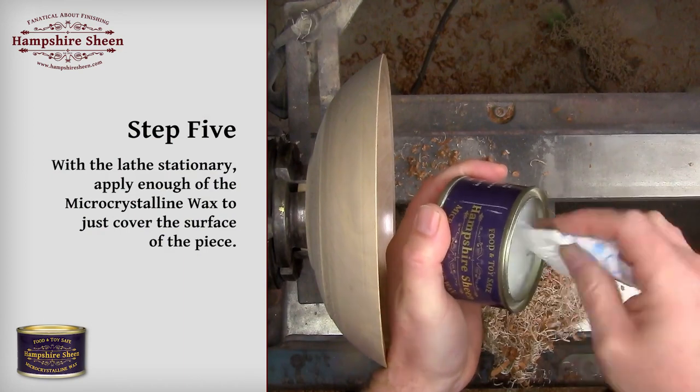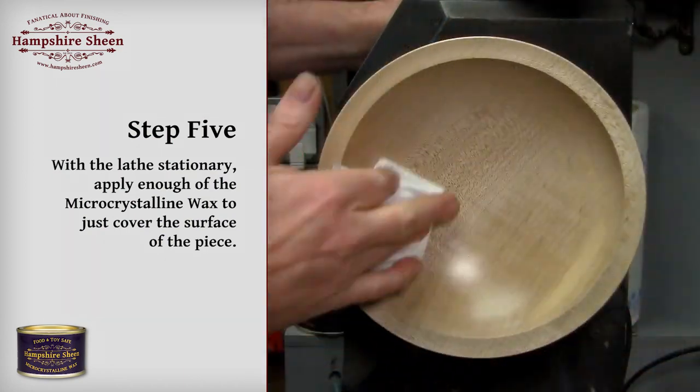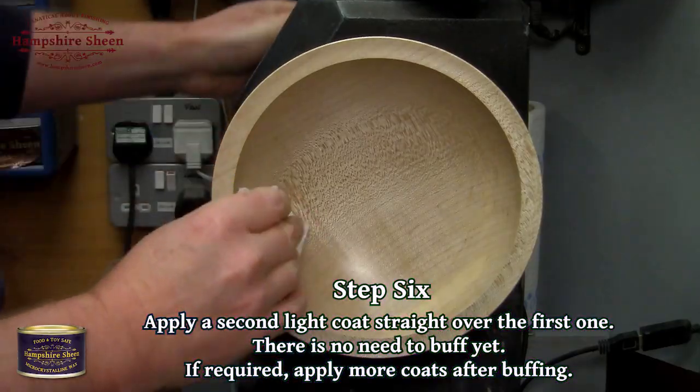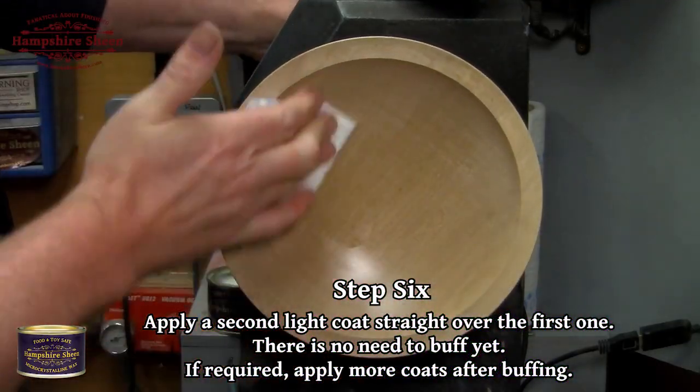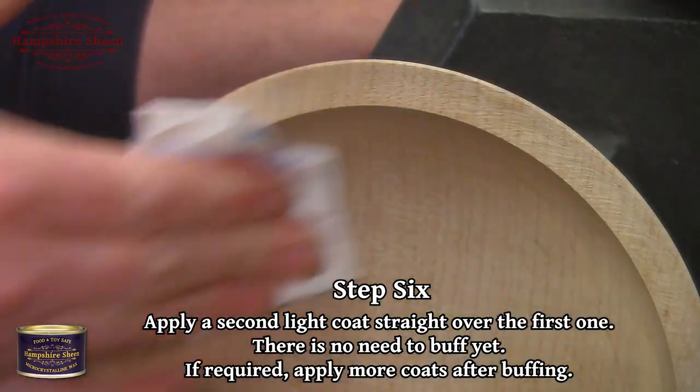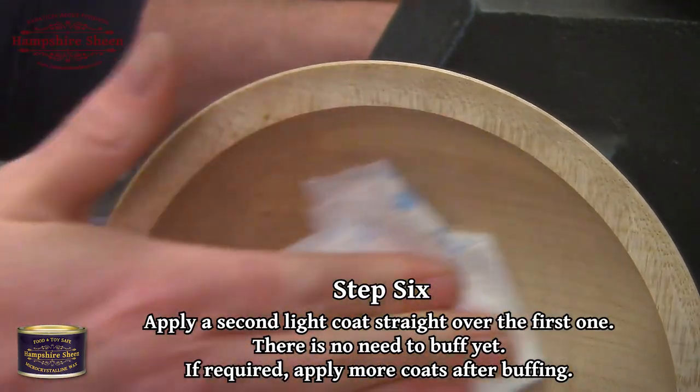Step 5: with the lathe stationary, apply enough of the micro crystalline wax to just cover the surface. Step 6: apply a second light coat straight over the first one. There's no need to buff yet. If required, apply more coats after buffing.